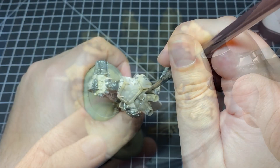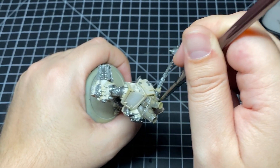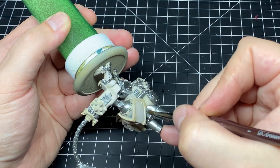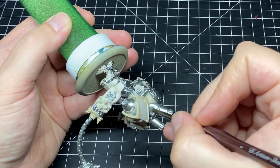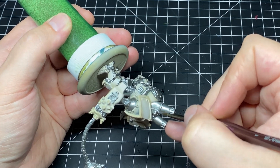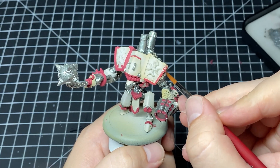To kick off the brush work, we're going to start painting in all of the mechanical areas with some Vallejo Model Color Gunmetal, just taking my time and not getting any of this silver on those white areas we've established. Then we move on to base coating all of our trim with some Vallejo Model Color Dark Red.